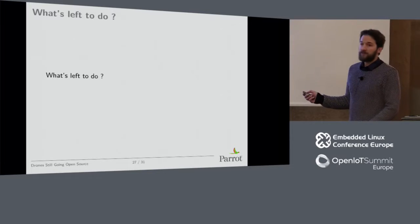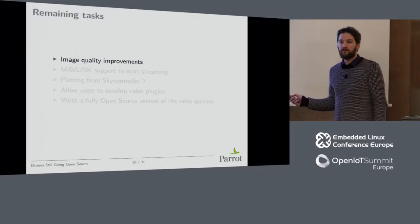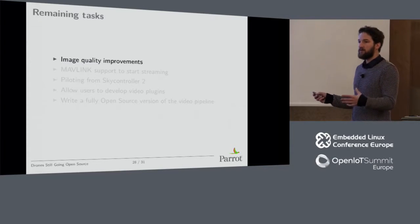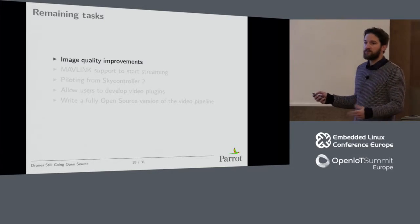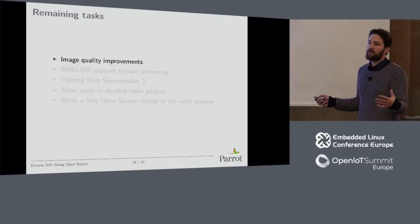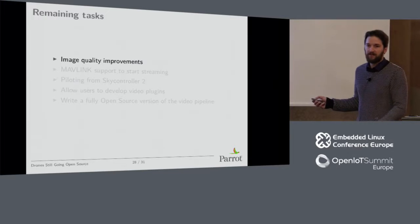What's left to do? There are lots of image quality improvements to be done — the video quality is not the same as what you get with the regular software. We implemented this new architecture as a demo concept for future drones. To reach the same level of quality, we need to improve image quality, stabilization, and auto white balance. The former software — one process and messy — at least works better right now, so we have to reach the level of functionality it has.